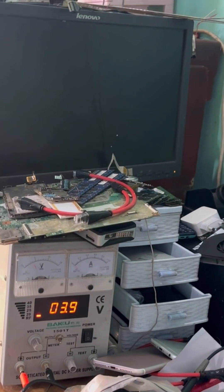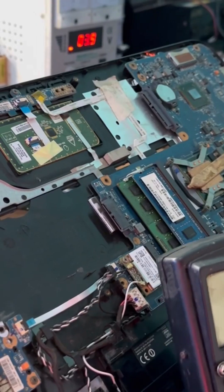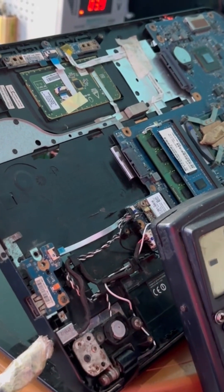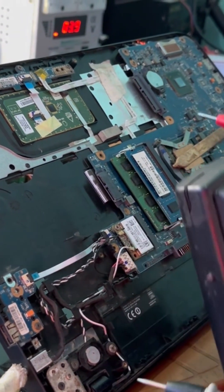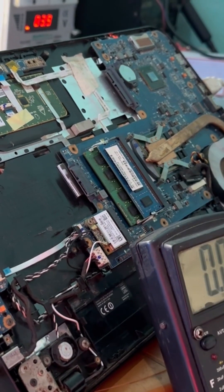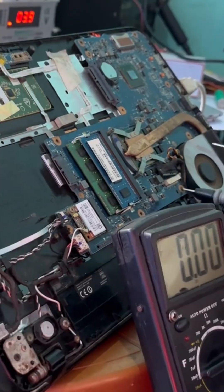This laptop is not starting — it was already dead. The only thing we have is a light. We remove the RAM and put it back, also check nothing found. Now we're checking for voltage.